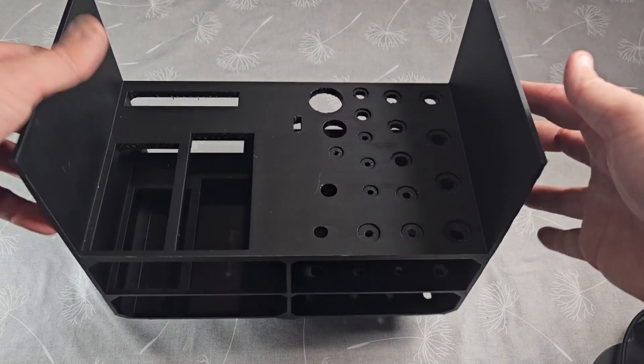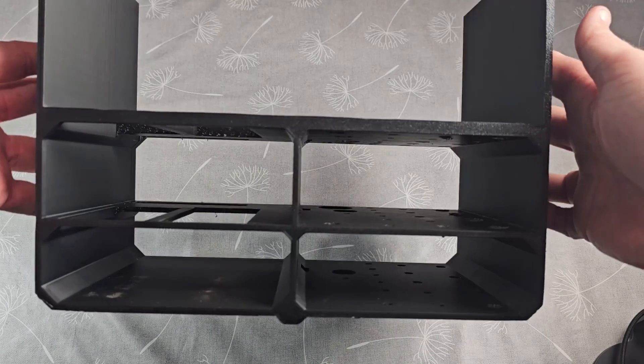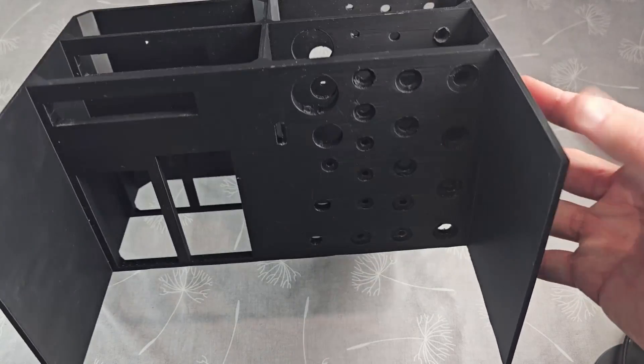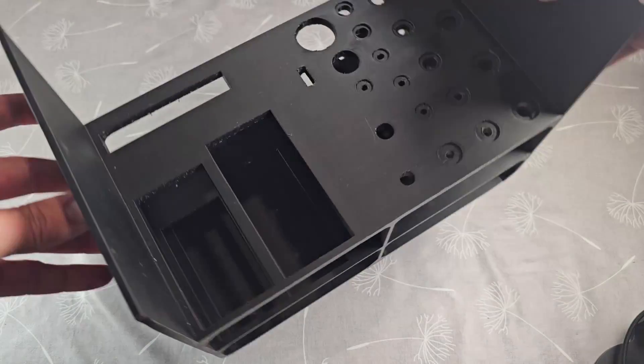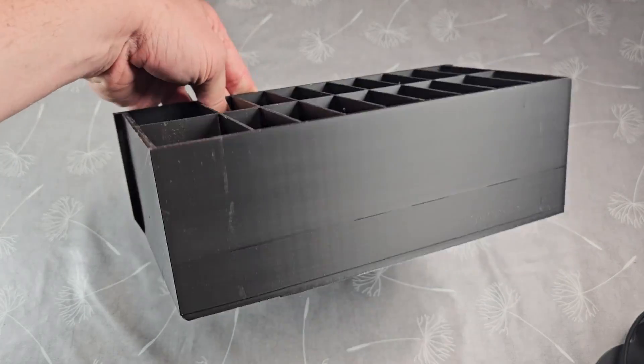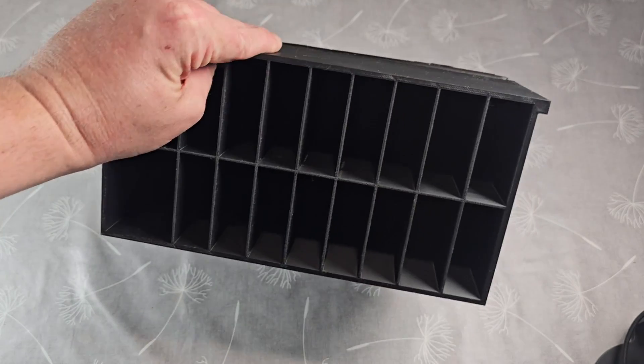This here is the middle section — basically I measured it all, put all the holes in and all the grooves so they fit nicely. That's the middle section. This is the end section — this is going to be for all the hand tools and just various tools I want to slot in.